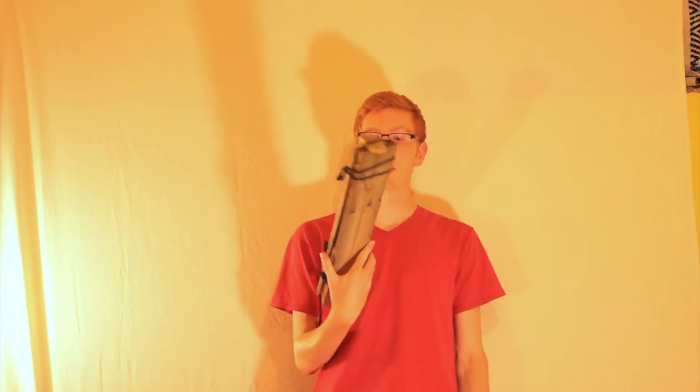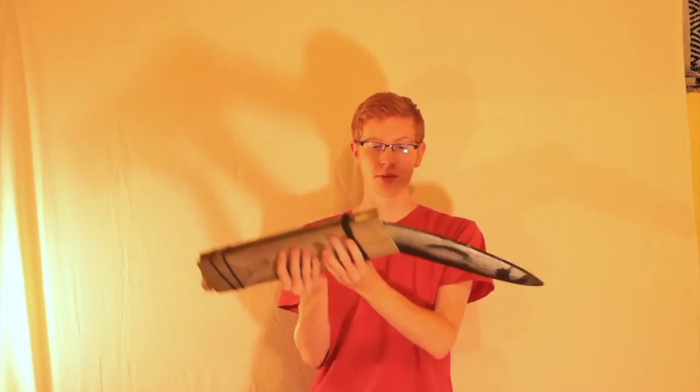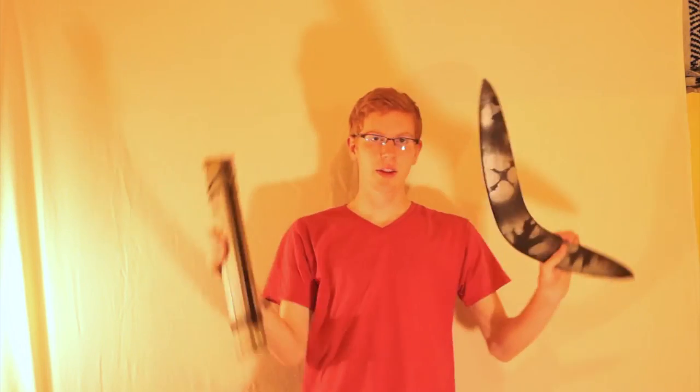I made a really crappy prototype sheath just out of random blocks of wood in my backyard. Now I know it doesn't look like much, but it's actually cut out — it has grooves in there that the boomerang can slide into, and it holds it really nicely. It stays in there. It stays in upside down even. And then you can pull it out.